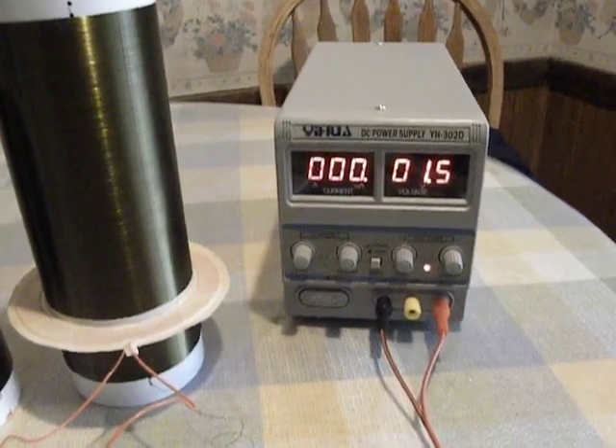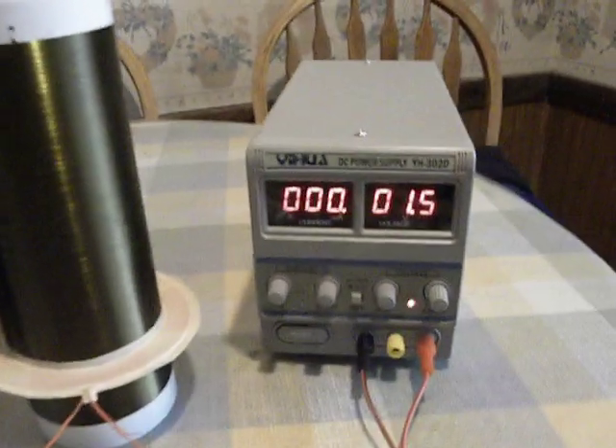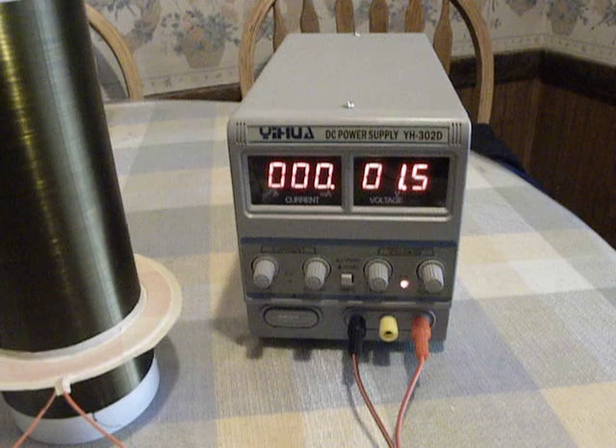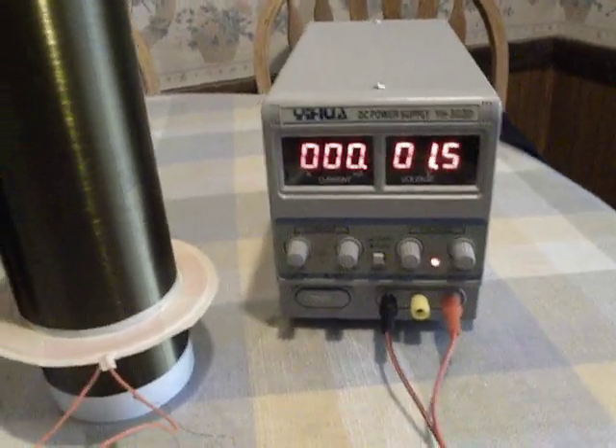In this video I wanted to see how low of a current draw I could run this Slayer exciter on. Right now I have it on the milliamp scale running at 1.5 volts, below 1 milliamp.